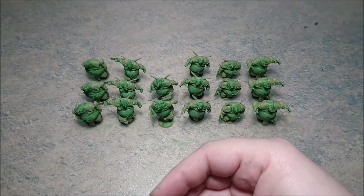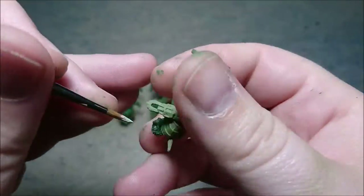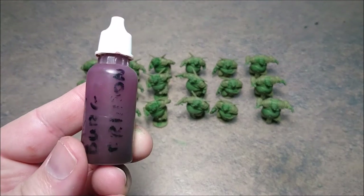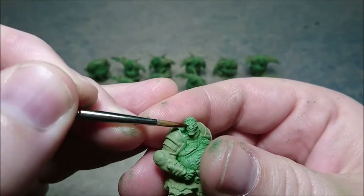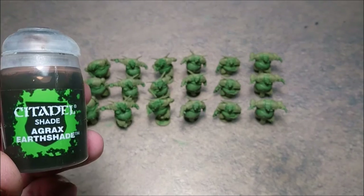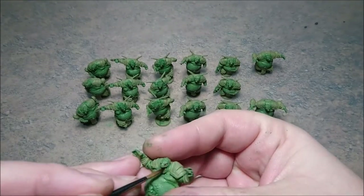After that you will be painting some white in the eyes, and then with Karabora crimson you give the eyes a wash and let that dry. After that you will be painting the tongues with Agrax earthshade.